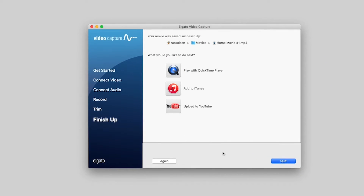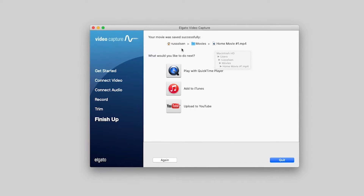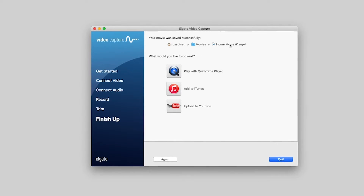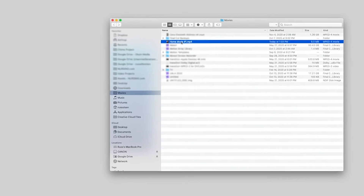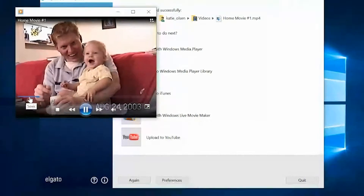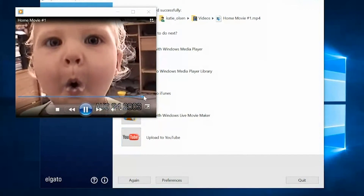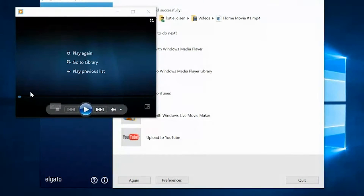One of the really neat things about Elgato is it works the same with a Mac as it does with Windows. If you're on a Mac, that little link right there will actually take you to where the file is found in the Finder, and you can click on it there to see how your movie looks. Let's get back to Windows — this looks good, it actually started where I wanted to start, and as you skip to the end, it ended right where I wanted it to end. It's a pretty good way to digitize your videos, and it's all ready to share with friends and family.